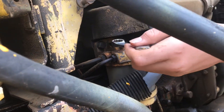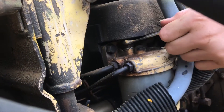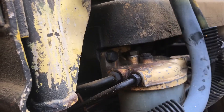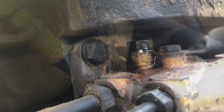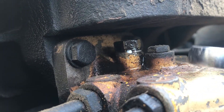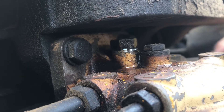On top of the fuel filter there's a bolt right here, so you take that out or just loosen it up a little bit. The air and gravity from the pressure of the fuel will push the air out — you can see the fuel coming out of it right now. Once it bleeds some of that air out, go ahead and tighten it back up.